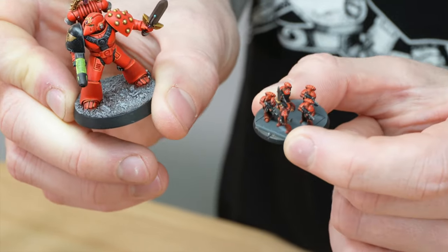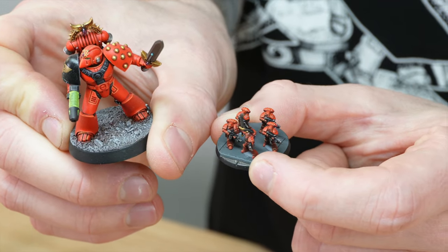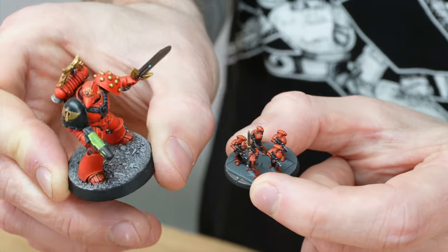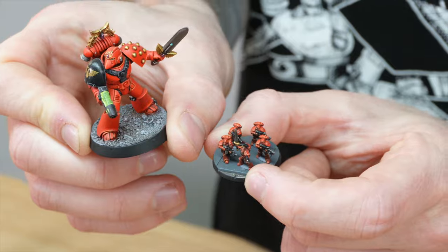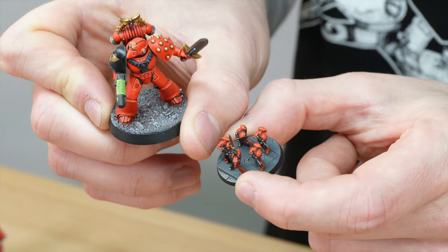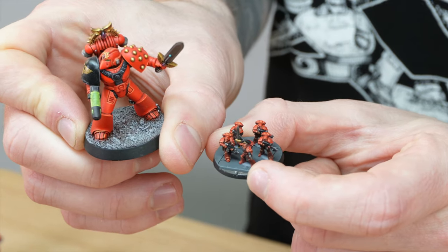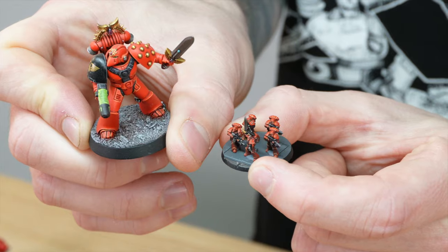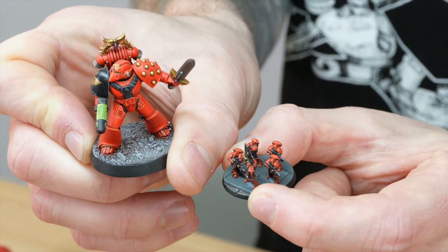The full-size marine is on a 32mm base. The base the five marines go on is obviously a lot smaller, but again a really great use of formation with a sergeant at the front, which is quite cool. All the little details are painted as much as physically possible — the studs on the pads have all been painted, and all the lenses have been painted as well. They're absolutely tiny, but Adam managed to paint those, which really shows the level of detail these models actually have.